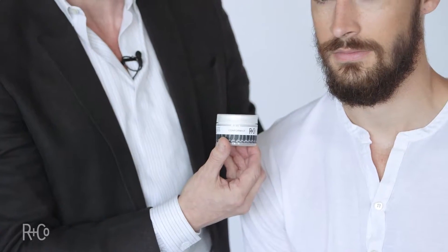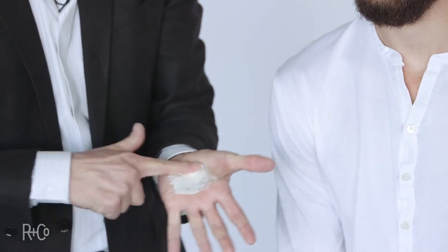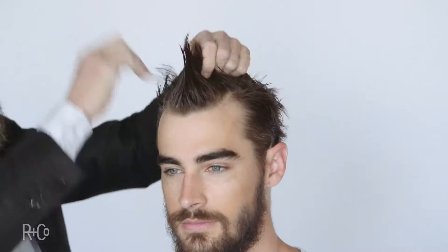Now we start with the Conformis. Taking about a nickel size, rubbing it all the way through — my hands are my applicator. I wanted to show you something just with hands, Conformis and hair. You can see the moisture; the condition is fantastic. That really comes from the Ginger Root Extract.